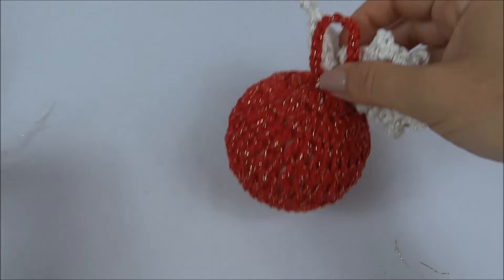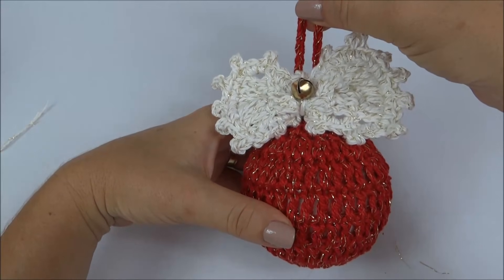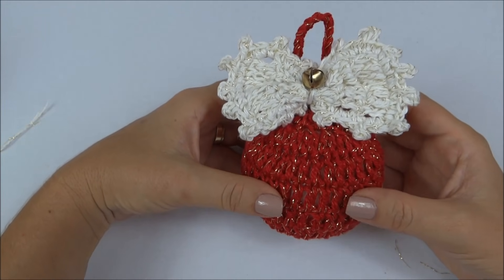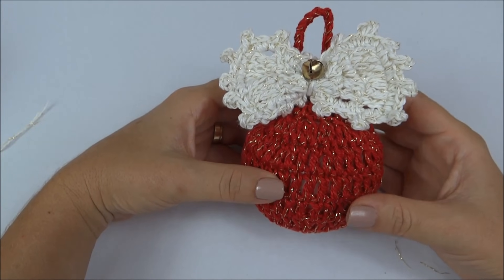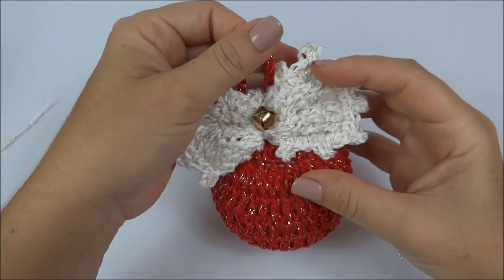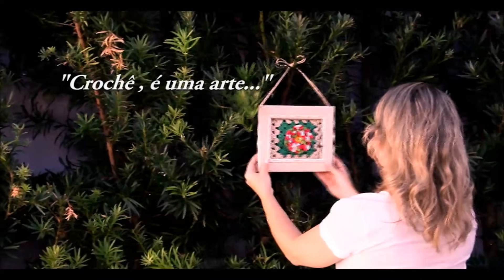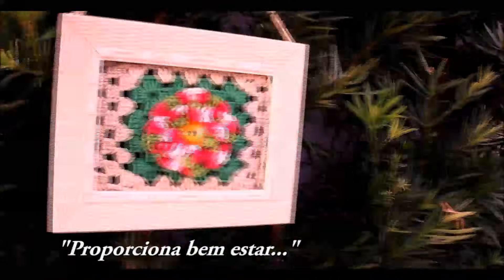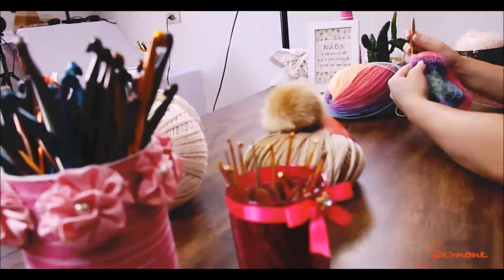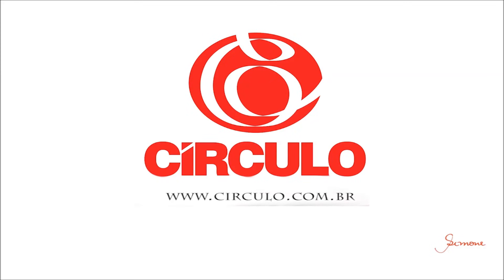Cortei. Agora, a nossa bola já está prontinha. E assim, nós também finalizamos a aula de hoje. Eu espero que vocês tenham gostado, que vocês façam tanto para vender quanto para decorar a casa de vocês no Natal. Pessoal, até a nossa próxima aula! Tchau, tchau!